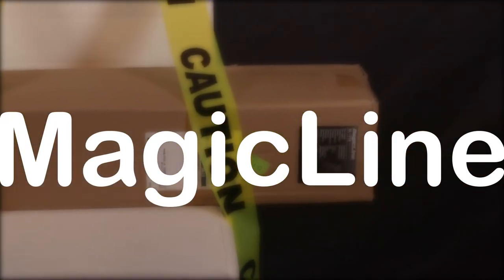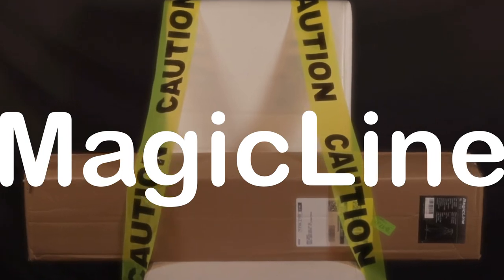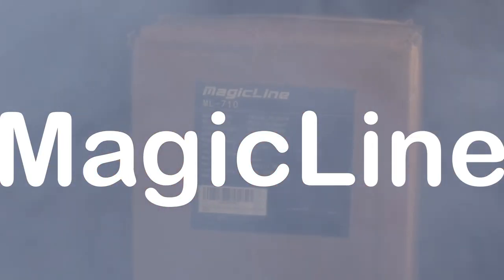Hey, this is Big Snoop D-O-double-G and today we're talking about the MagicLine 70.9 inch heavy-duty aluminum video camera tripod with fluid head.